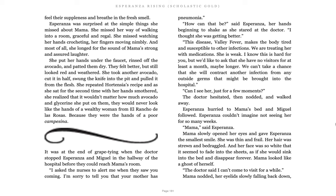She put her hands under the faucet, rinsed off the avocado, and patted them dry. They felt better, but still looked red and weathered. She took another avocado, cut it in half, swung the knife into the pit, and pulled it from the flesh. She repeated Hortensia's recipe as she sat for the second time with her hands smothered. She realized that it wouldn't matter how much avocado and glycerin she put on them, they would never look like the hands of a wealthy woman from El Rancho de las Rosas because they were hands of a poor campesina.